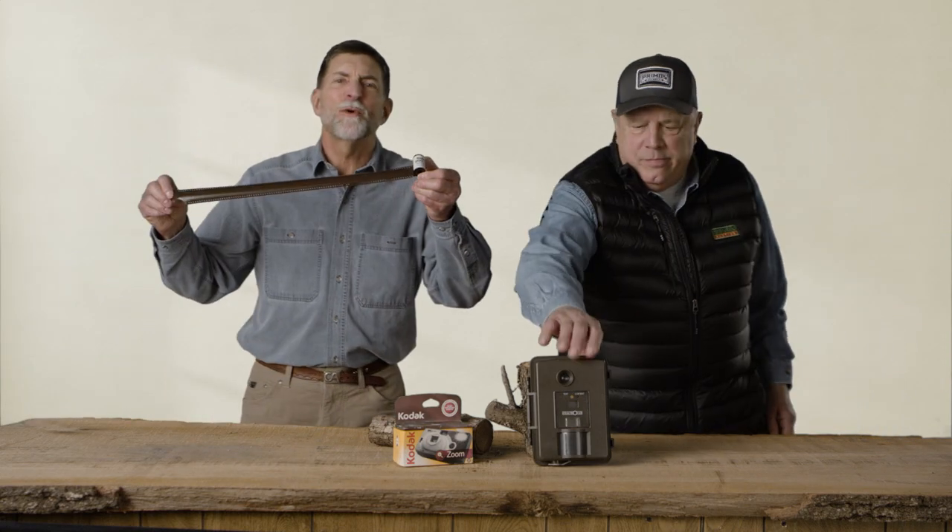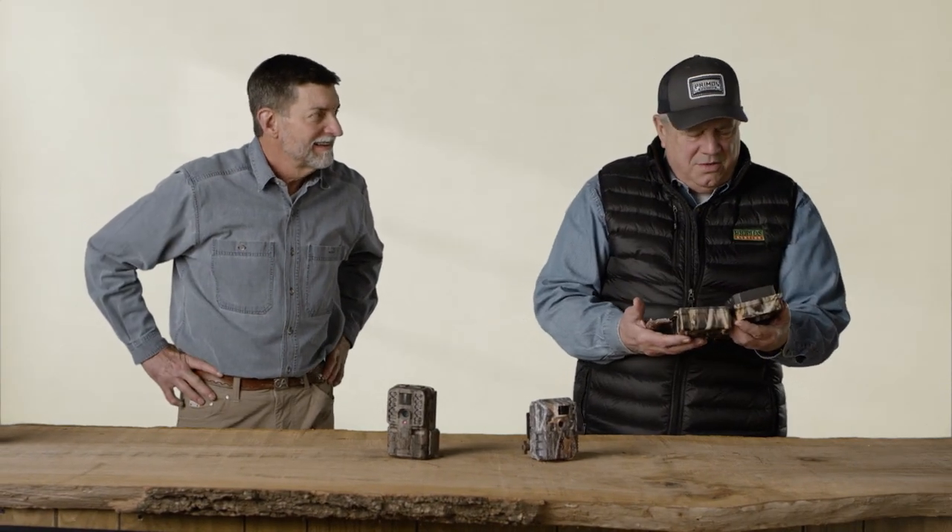Trail cameras back in the day were film cameras in a plastic box. Simple, but not reliable. And now they got all these buttons and menus. Reliable, but not simple.